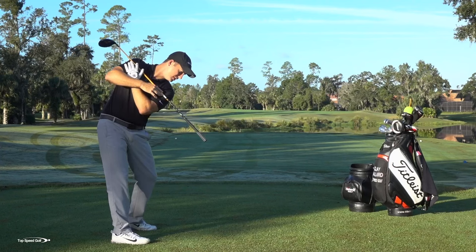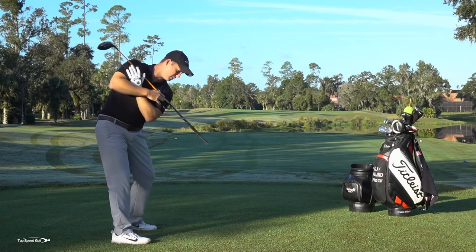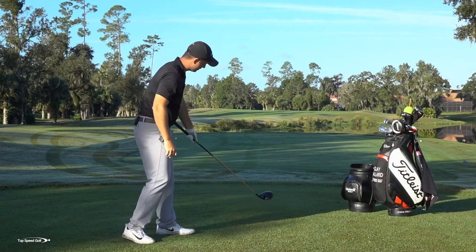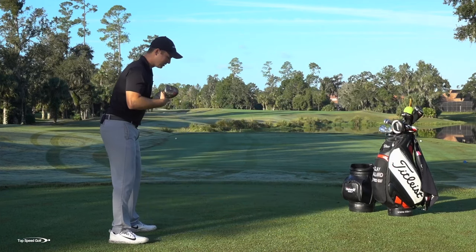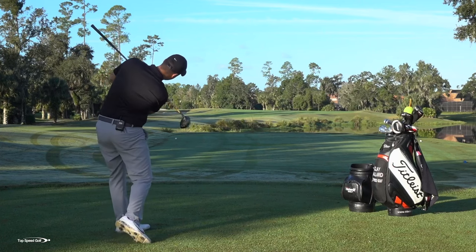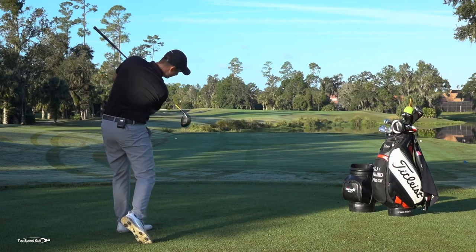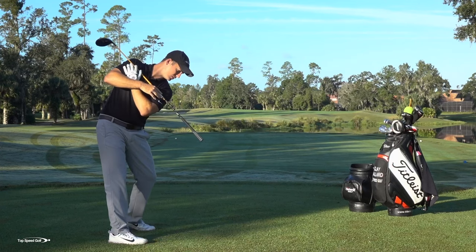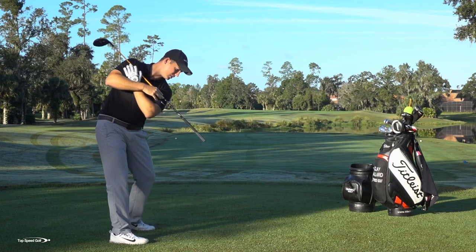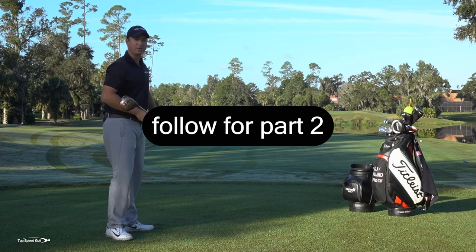I'm going to go ahead and get four or five reps — rotating back and through, making sure that my club is pointing on the ground, almost imagining a line going back and through toward my target, and my club is just going to trace that line. That's getting my body to stay in its posture and getting me to rotate — that's really building the foundation of the golf swing. As I ingrain this, it's going to make golf a lot simpler, make me more consistent, and because I've got good rotation, it's also going to give me a lot of power.